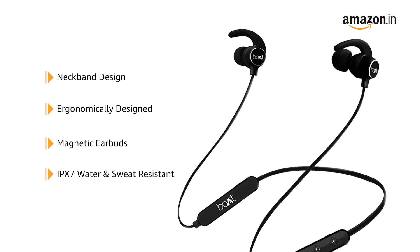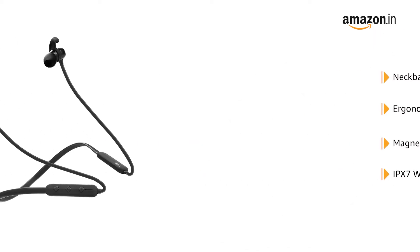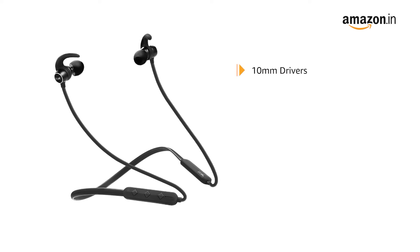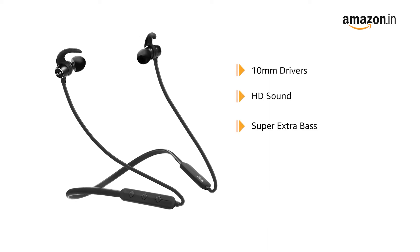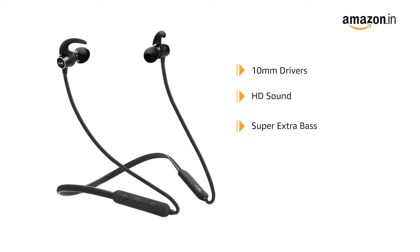It is IPX7 rated to offer protection against sweat and water. This boAt headphone comes with 10mm drivers that deliver HD sound with super extra bass to enhance your movie watching or music playback experience.